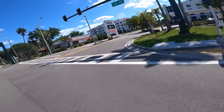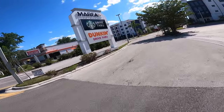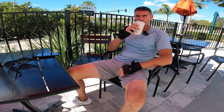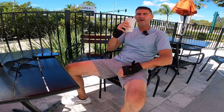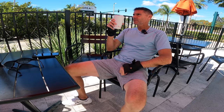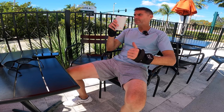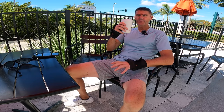I cannot believe this thing got me to Dunkin' Donuts, even with me screwing around and wasting range in the beginning. The big question now is: will it get me home? Sitting here enjoying my coffee, giving my feet a break. When I went inside, the wheel lost connection with the app and reset the mileage, but I know it was at 4.9 miles on the app — so I'll add whatever mileage remains to get home to the total.